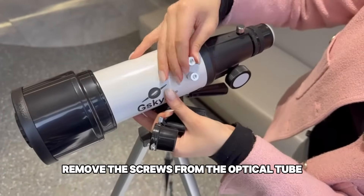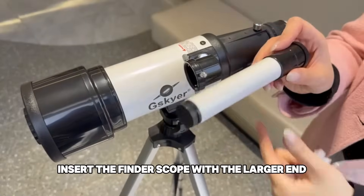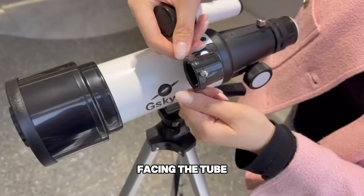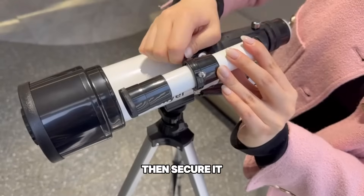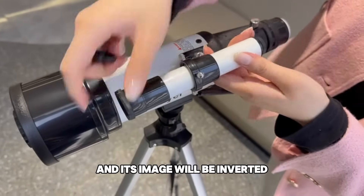Remove the screws from the optical tube, attach the finder scope bracket and tighten. Insert the finder scope with the larger end facing the tube, then secure it. The finder scope provides low magnification and its image will be inverted.